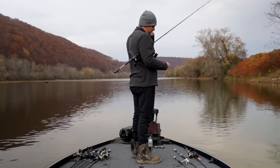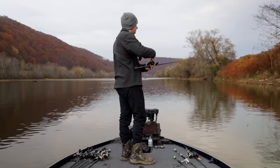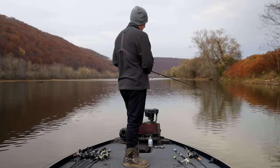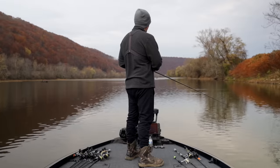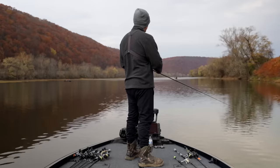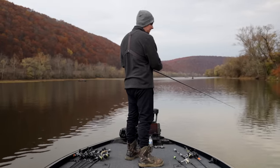We took a short break because we were not catching anything on the 3.8. I fished it for probably an hour and caught zero fish, which is shocking. You wouldn't think they'd eat the 3.2 in three casts but the 3.8 would take that much longer. We took a quick break, ate some lunch, filmed some other videos, and now we're back. Hoping maybe they haven't seen a swim bait in a few hours and will start biting again.